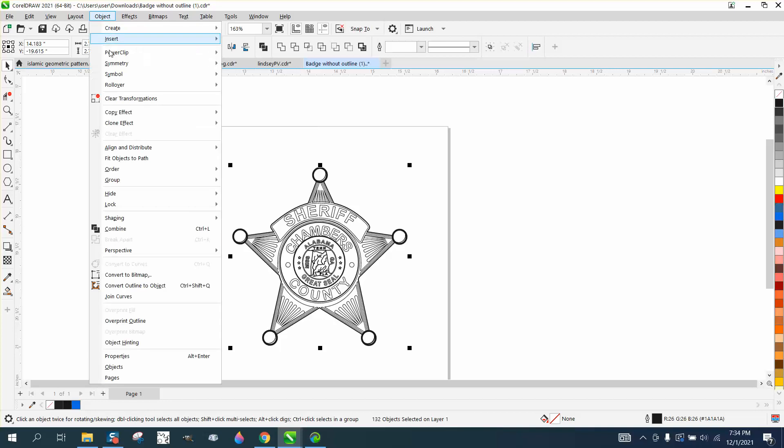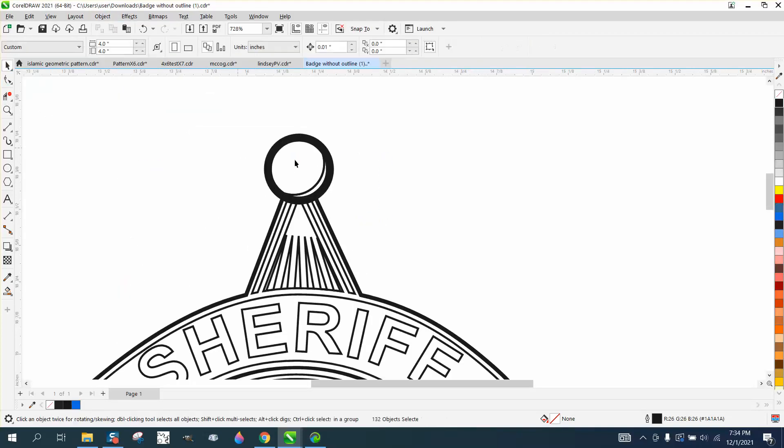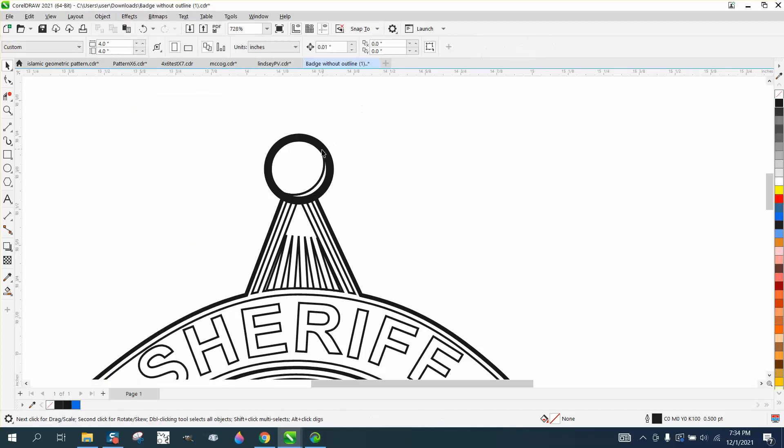Now we're going to go to Object. We've already ungrouped it, so we're good. I was thinking about just redoing the circles. I'm going to click on that circle, go to Object and Group, then break the curve apart. Grab that item and delete it — it didn't change anything visually, but watch what happens now.